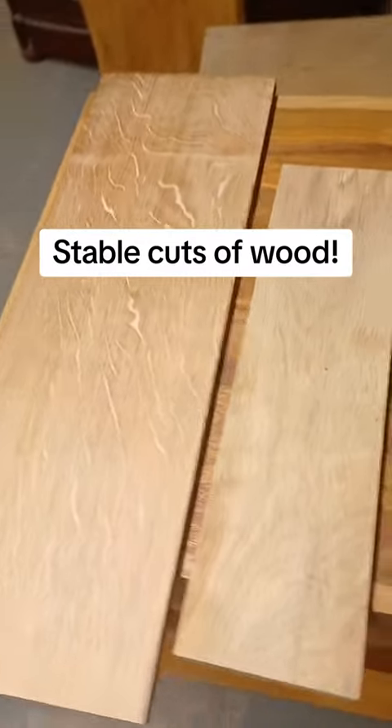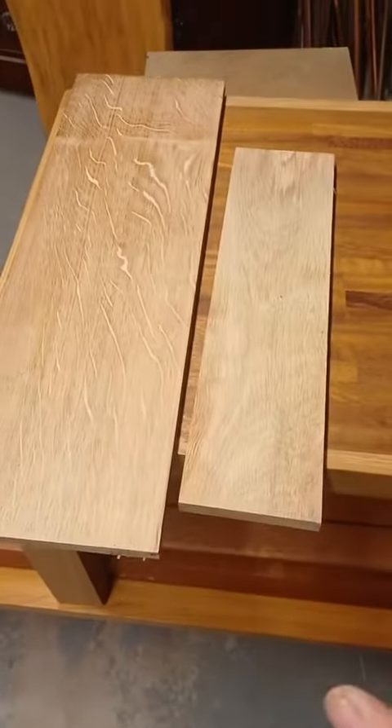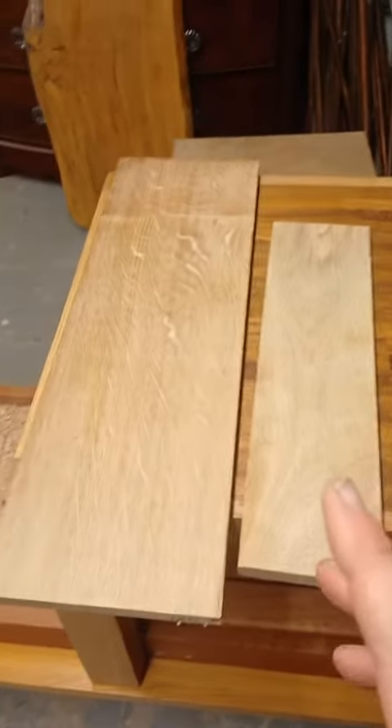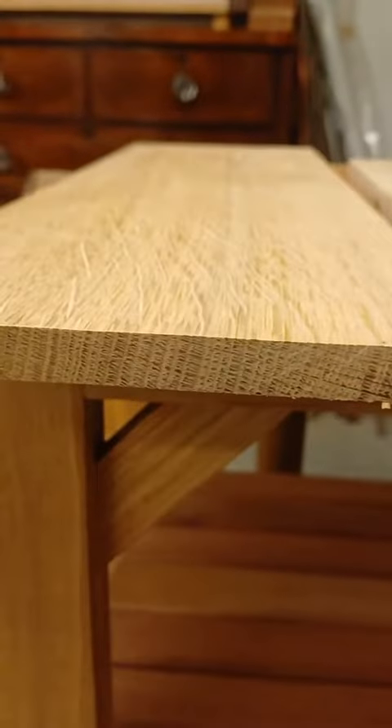We've got two pieces of oak here and these two are different cuts of the tree — quarter-sawn and plain-sawn. A quarter-sawn cut is where the growth rings are perpendicular or 90 degrees to the face of the board.